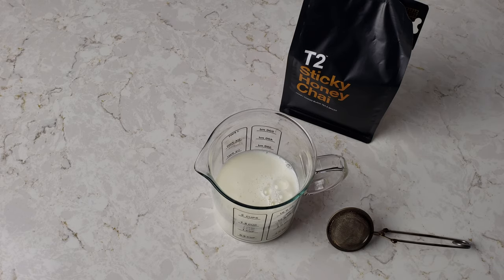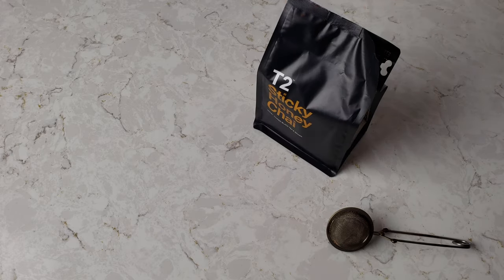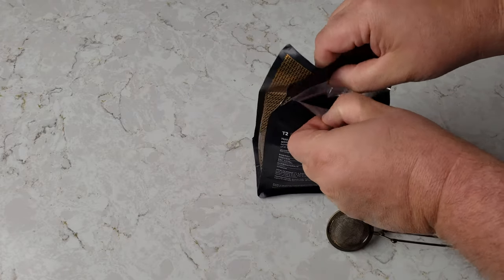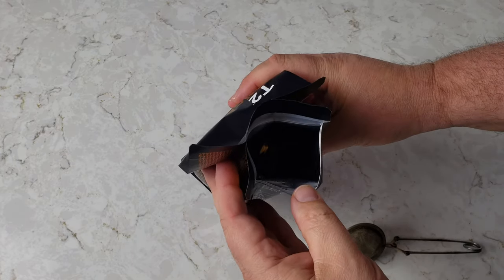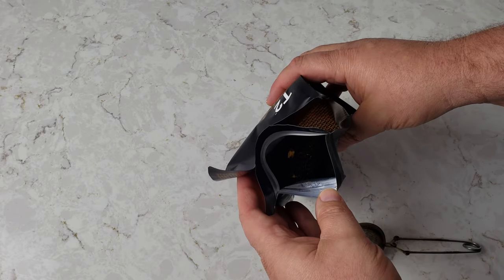Now I'm going to pop this in the microwave. You may be questioning my microwave use, but for dairy products like milk it is a really good thing. I pulled the tab on this — here's what we've got. It just looks like black tea and you can see there's a cardamom pod in there.